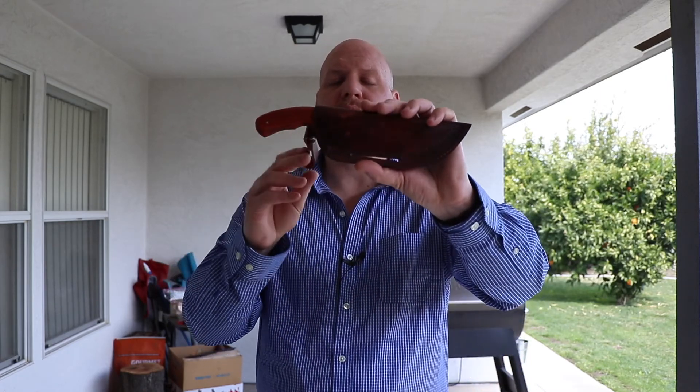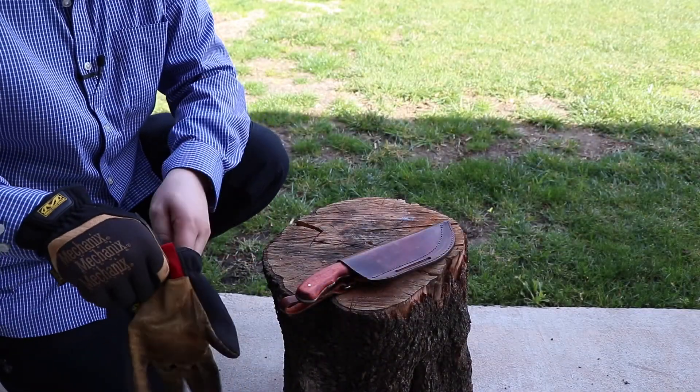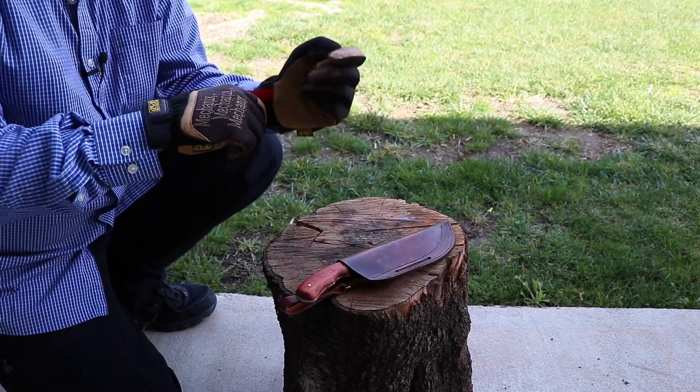Welcome back everybody. David Payne is a gentleman I found on Facebook. He's a knife maker of 51 years and does an awesome job. I just wanted to share with you an Alaskan Skinner he sent to me, let you guys see how it performs, run it through a couple of tests of how I would use it, and let you guys know what I think. Always make sure you guys have some type of hand protection.